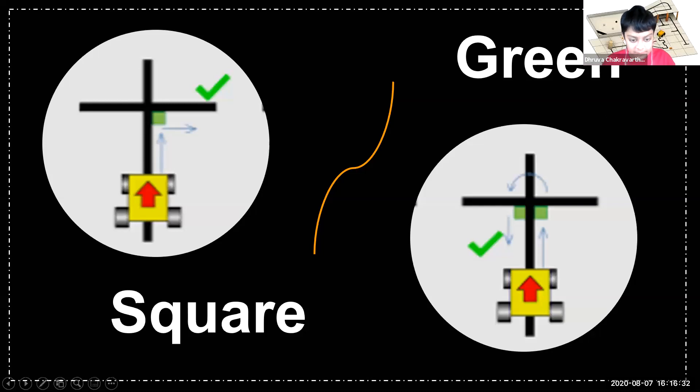Next, I'll be talking about Green Square. At certain intersections, there can be green squares in one of the four corners, and there can be multiple green squares at a time. Your robot has to take into consideration only the bottom two squares and based on those, know where to go. For example, if there's only one square on the bottom and it's on the right, you turn right; if on the left, you turn left. If it's a double square case, you turn around and go back. If there are any squares in the top, you must ignore them and continue going forward.